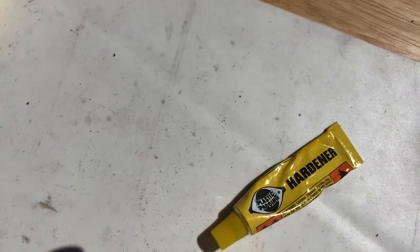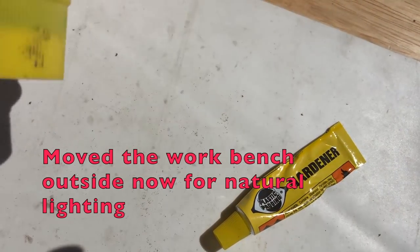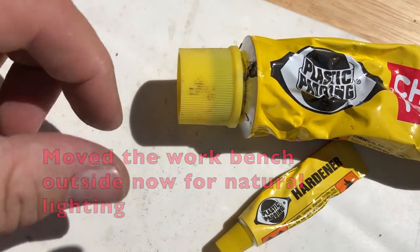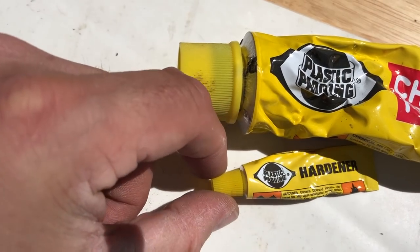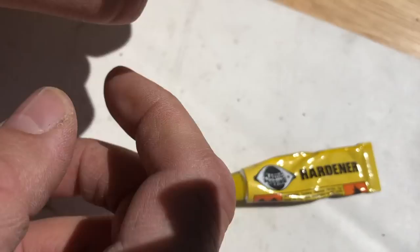I'm going to try and repair those notches using some body filler. I'm going to use Plastic Padding Chemical Metal variety - why? Because that's what I've got, not because it's necessarily the best. But any form of body filler will do for this job.